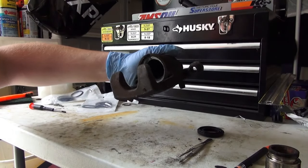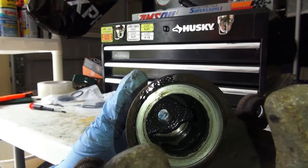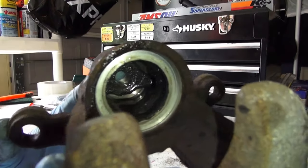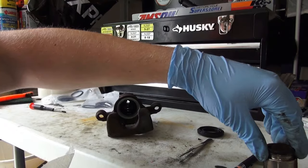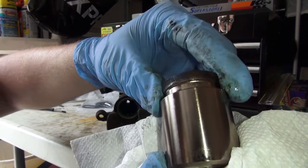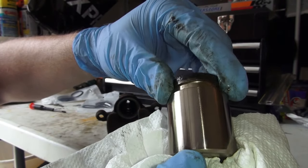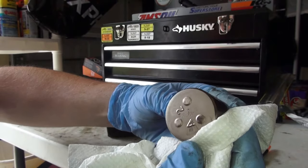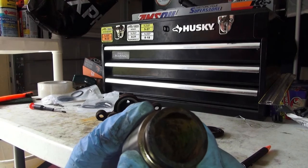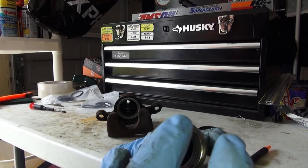The next order of business is we want to inspect the inside of the cylinder. We want to check everything out — make sure there is no rust or massive pitting inside, which ours looks good. We also want to take a look at our piston, wipe it down from all the brake fluid, and inspect the surface area for any pitting or rust, which ours looks really good. We just have some very minimal wear, which is completely normal. Check the back of it — it looks pretty good. This is the surface area that actually touches the brake pad, so it is okay if it is a little bit pitted up.